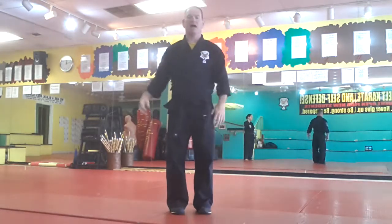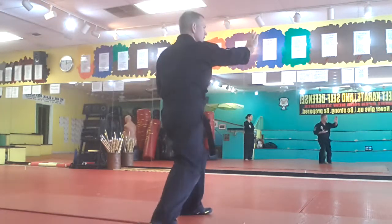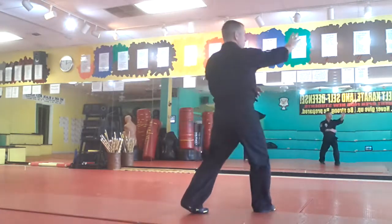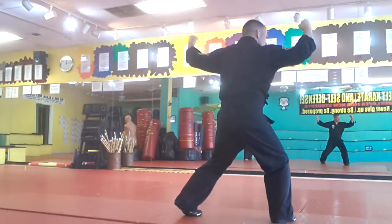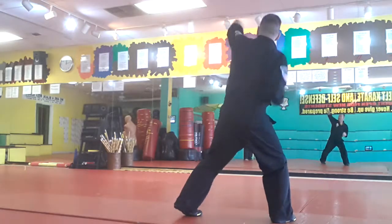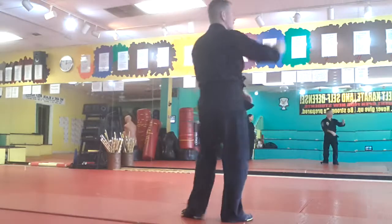From the front one more time: I step, double hammer fist, hit the back of the head, palm heel, knee hand sword, palm heel. From the side, you can see I have my left heel off the ground right now. Double hammer fist, hit the back of the head, palm heel, knee hand sword, palm heel.